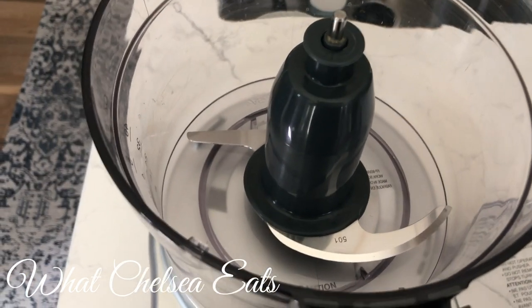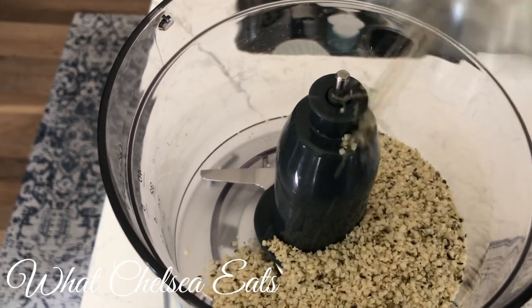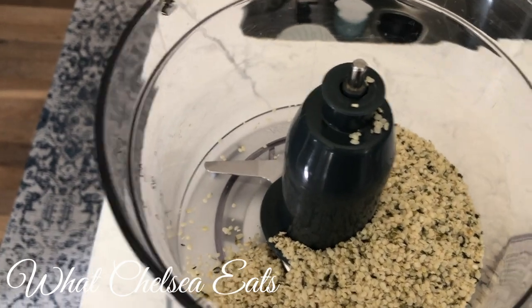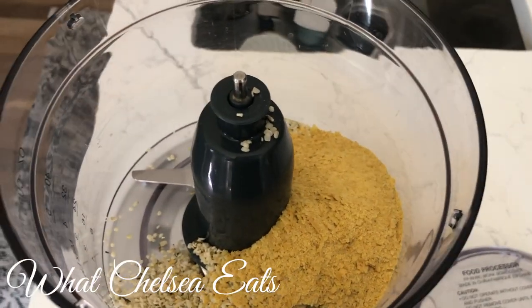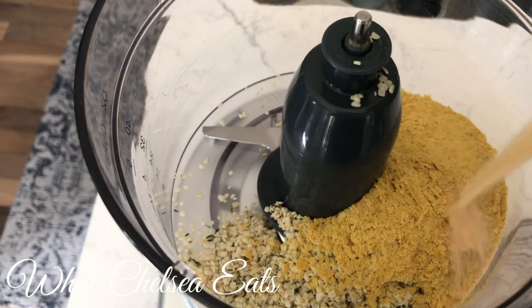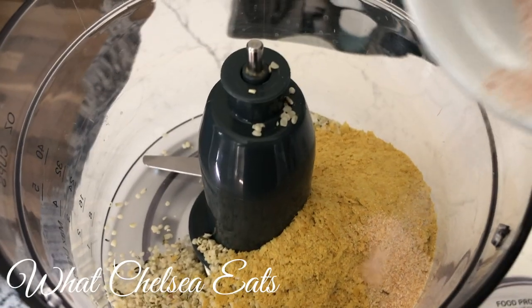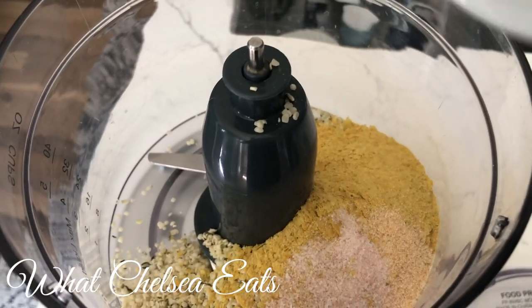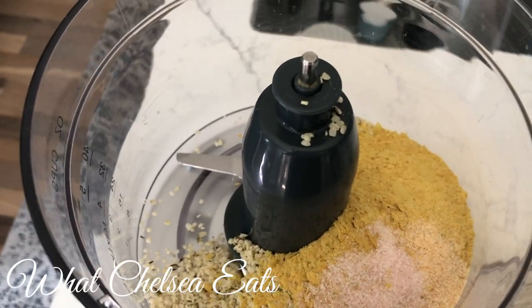This is so easy. Add the hemp seeds — it's about three-quarters cup of hemp seeds, I don't think I told you that in the beginning. Add your nutritional yeast, add your garlic powder, add your pink salt. Also, I want to tell you about salt — adjust the salt to taste, you may need more salt.